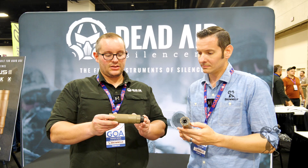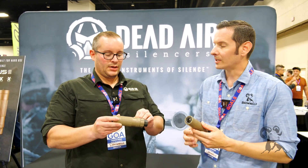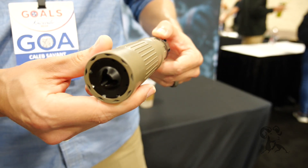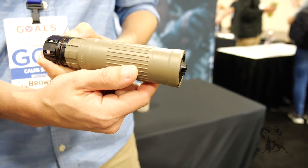What's cool about the silencer is it's printed out of Haynes 282, so extremely durable. It also has our Triskelion gas management system inside, and what that allows is for the least amount of gas blowback to come back into your host firearm and to the shooter.